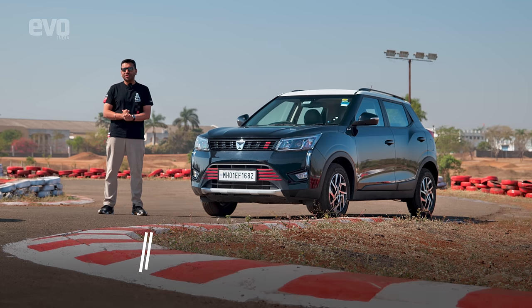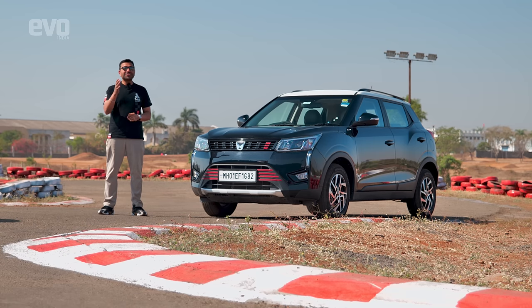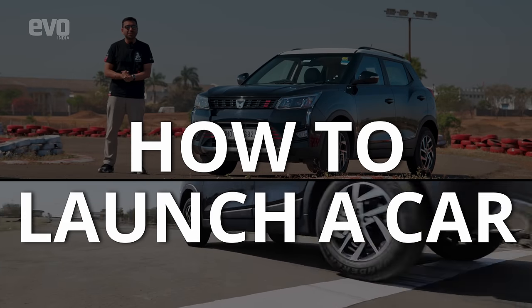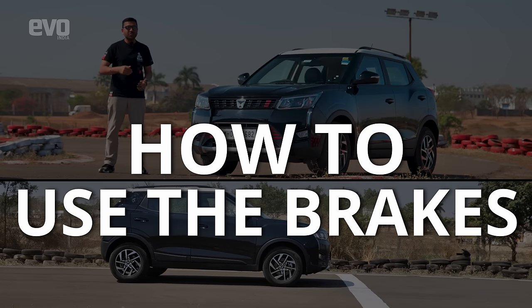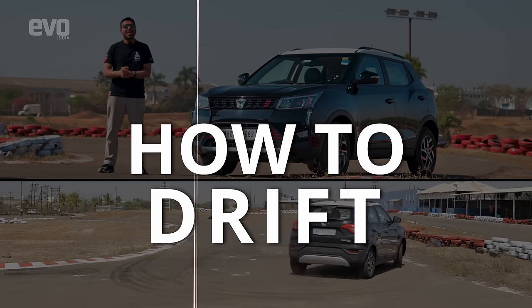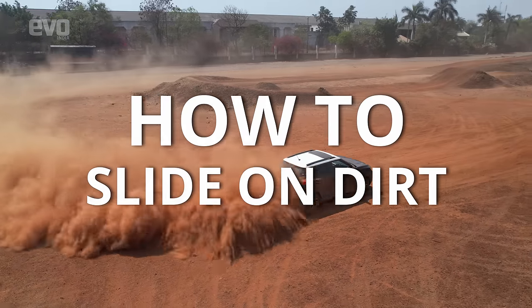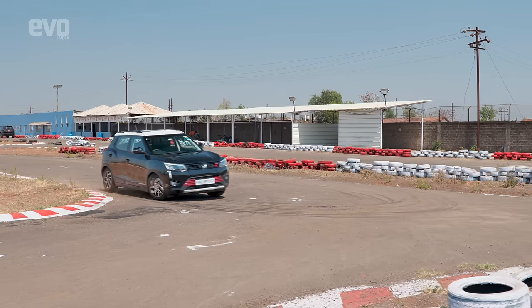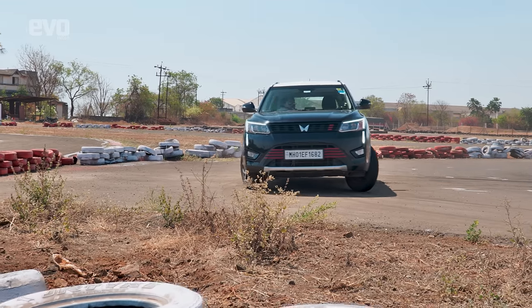Welcome to Season 2 of the Thrill of Driving tutorial series where we teach you advanced driving techniques so that you can extract even more of the potential of your car. This is going to be a three-part series. We're going to start with how to launch a car with a manual gearbox, how to use the brakes, then progress to how to use the handbrake, how to drift, and finally we're going to hit the dirt tracks and teach you how to slide a car on dirt. In this video we will be teaching you how to use the handbrake and cool handbrake turns, but first we will start with the basics.